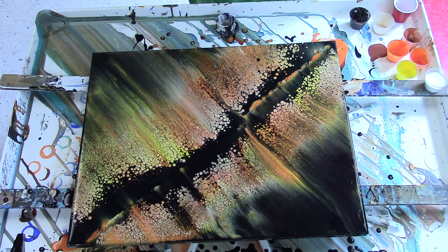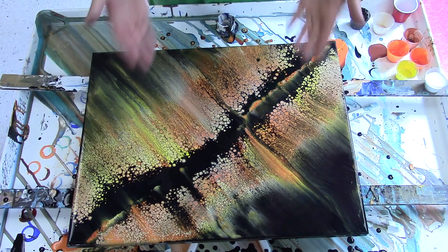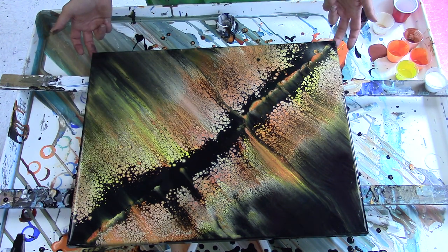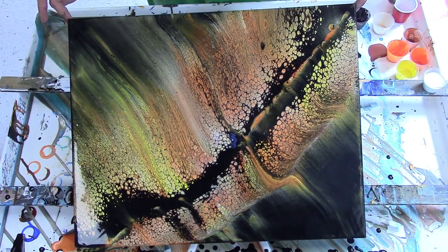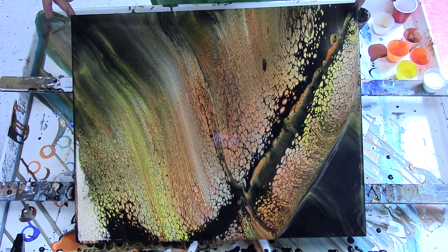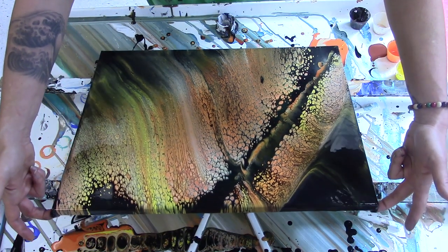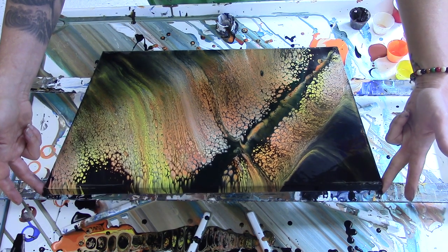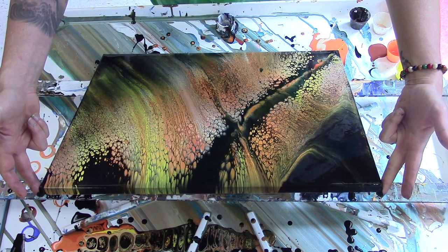I'm going to play around with tilting this because I don't dislike it, but I'm not super in love with it either. So we're just going to play and see what happens — I'm going to tilt it vertically versus going with the diagonal, just to break it up a little bit and see what these cells do when they stretch out. I've found that once I commit to tilting in a direction, I really need to stick with that, otherwise the whole composition gets pretty whack.